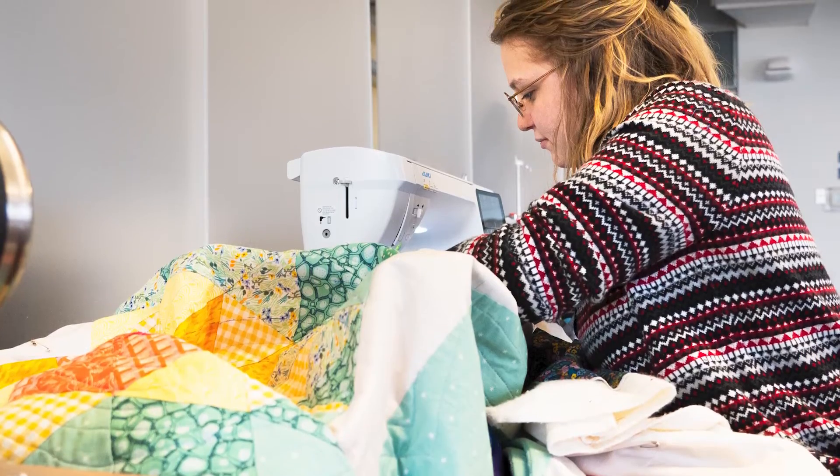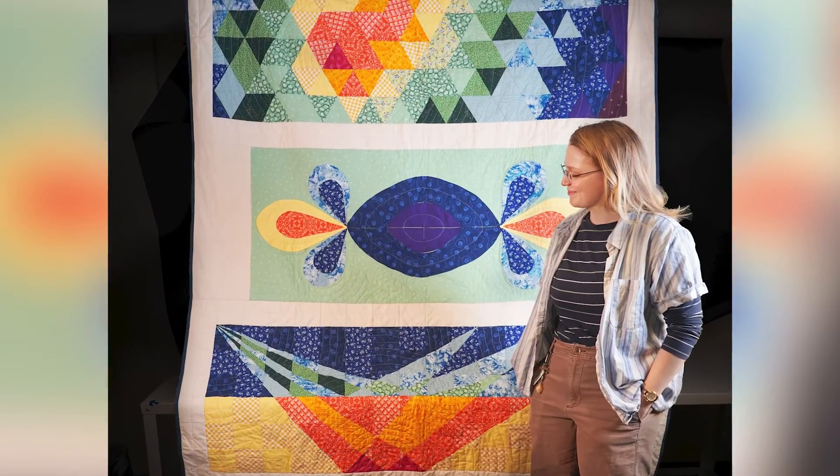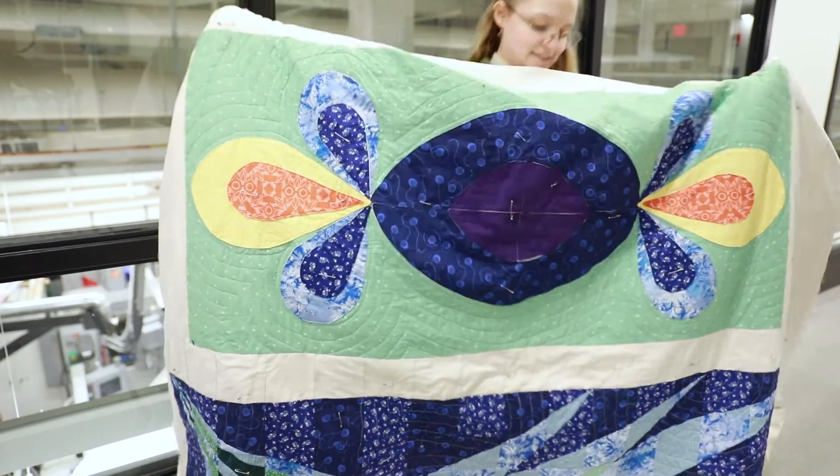I showed it to my friend who didn't know I was doing this project but does know a lot about geophysics, and she instantly pointed out what each thing was — so that was cool that it actually conveyed what it was trying to. Yeah, I'm pretty happy with it.